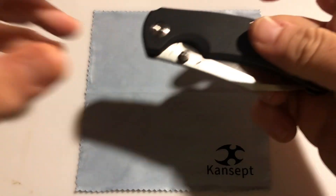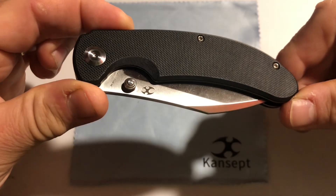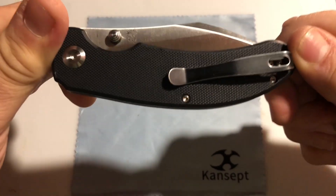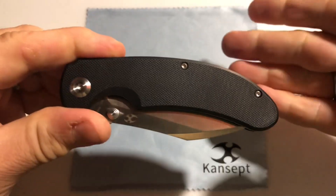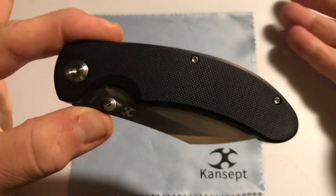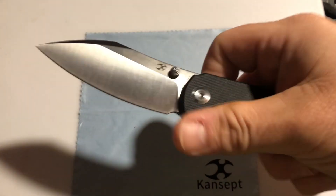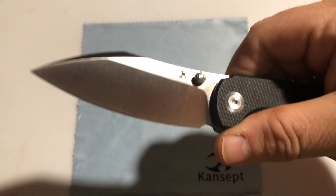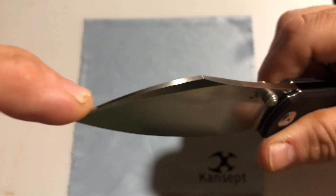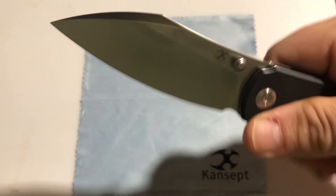Hey, how's it going everybody, Newcastle Ninja here. What I have for you today is one I am very excited to show you — a fantastic knife from Concept, or Cancept, however you want to say it. This is the Nest Street, designed from the Nesmuk type of blade style, which has this long sweeping blade and almost a type of wornish top to it.